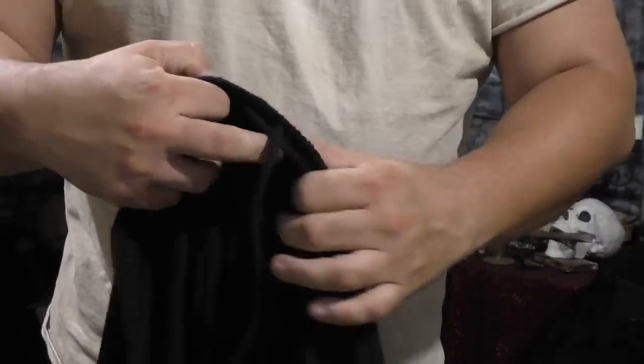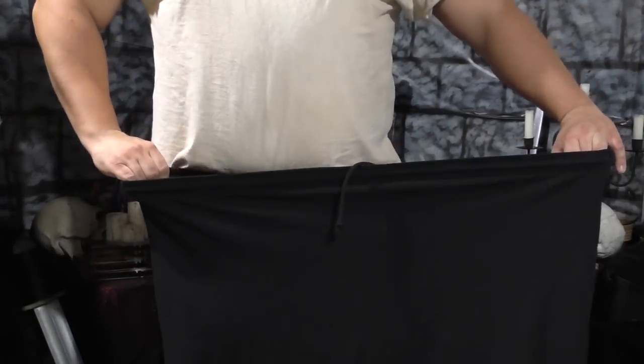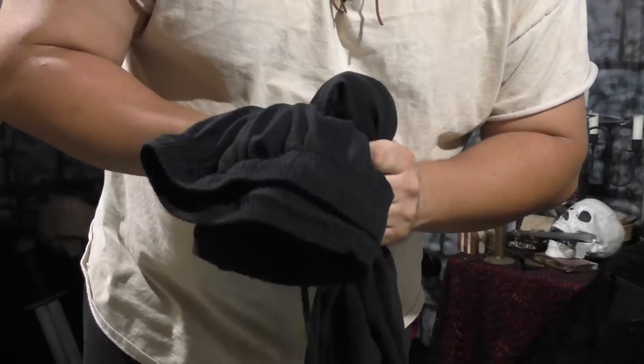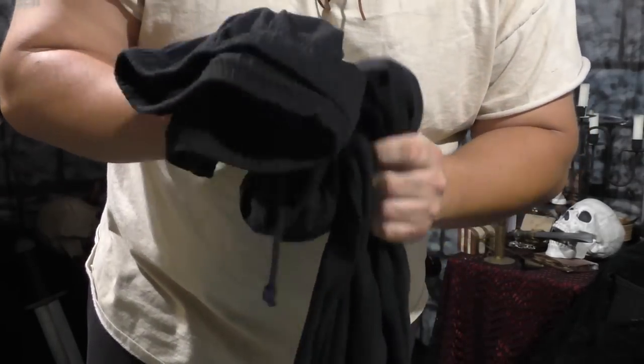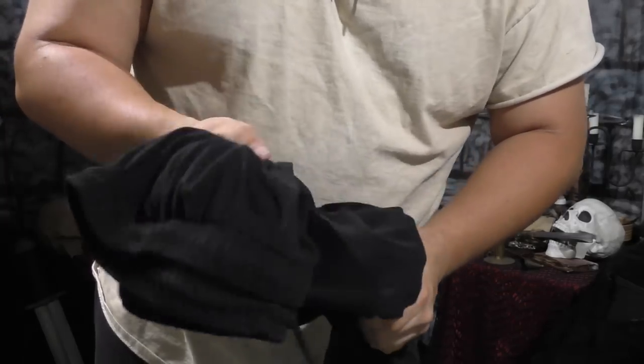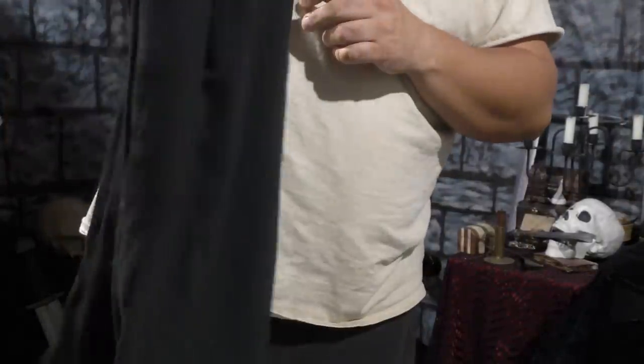They have a drawstring so you can tighten them up. These are actually a size 3XL US — I don't know what that equates to in Europe or Japan, but these are freaking massive. I'm a big dude, so imagine how big these pants are — they're really big and freaking long. If you're a bigger person, projects get progressively more difficult because you just can't find stuff two or three sizes up from where you are. I was lucky to find these at a bargain shop. If you're a small person, world's your oyster. Get yourself a pair of pants that's big and long and you're good to go.